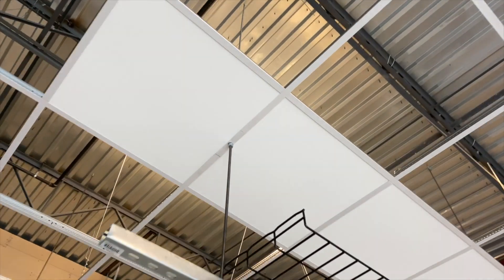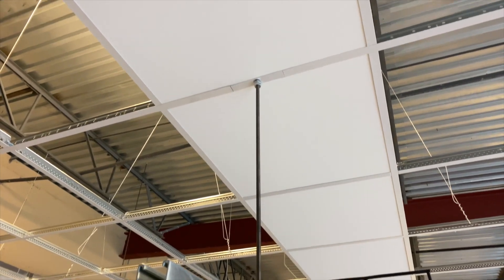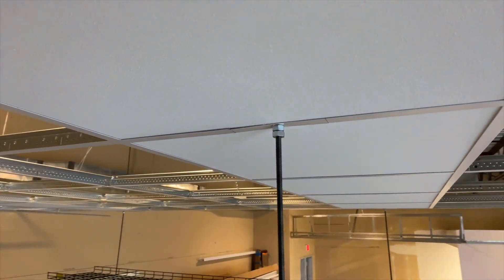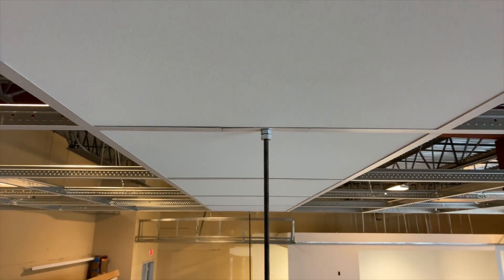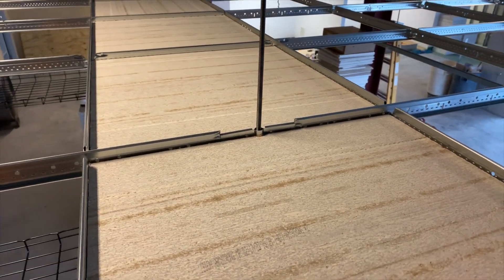A new addition to the Prelude grid system allows the pass-through of a structural component for hanging cable trays, heavy lighting, or signage. There's also flexibility for suspending ultra heavy loads in key areas or throughout a data center.